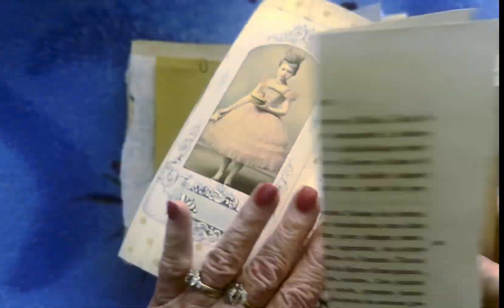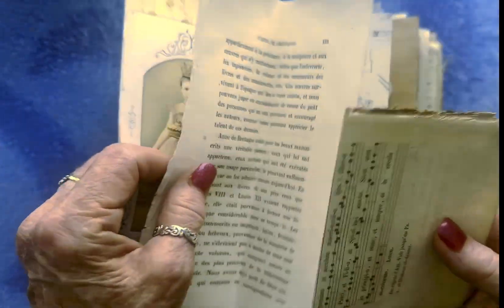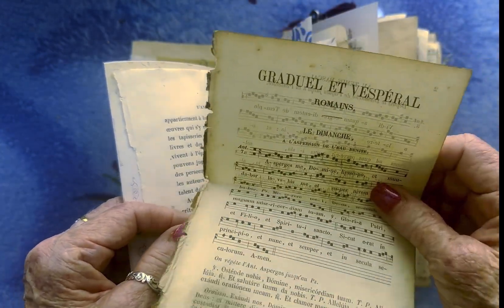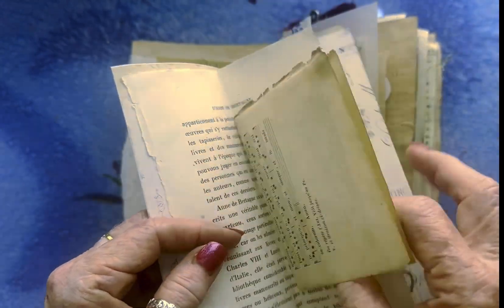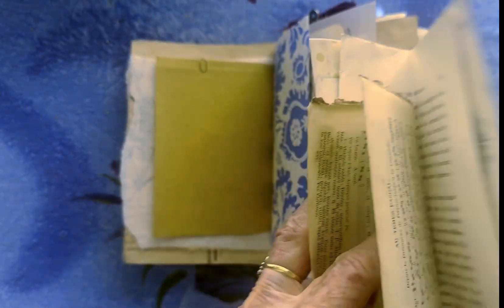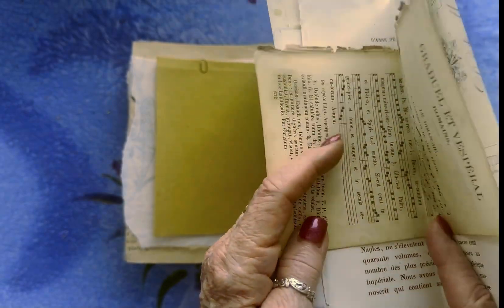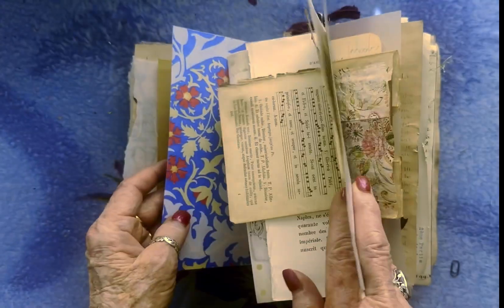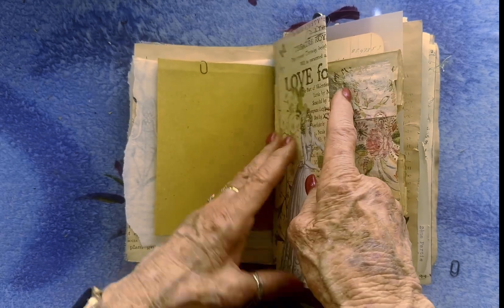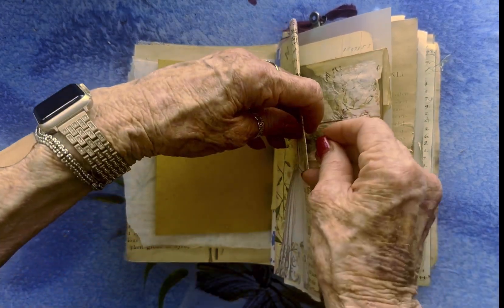And this is just one of the snippety journaling cards that I've made. Here's another one I didn't use, and this old book page — and this is an old book page too, with music. It just slips over this page like this, and I added a little paper clip to keep it in place.